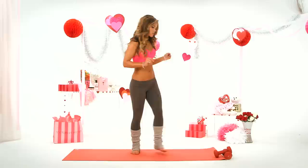Hi everyone, it's Katrina and this is your Love Your Body series. Today we are going to love our booty. Are you ready? Let's get started.